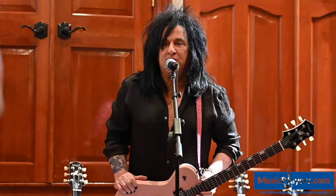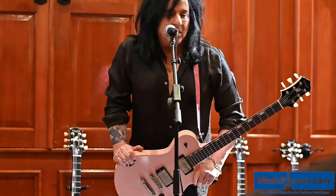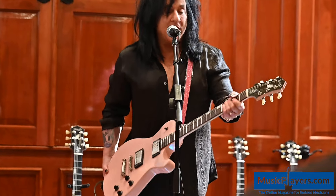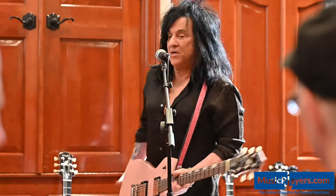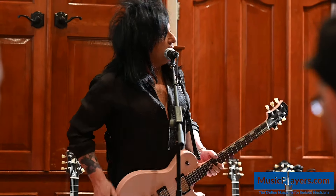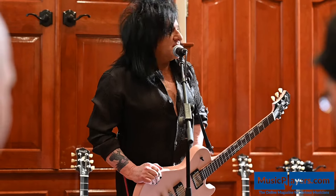This is the SSC, which is the second iteration of the signature Steve Stevens guitar with Knaggs. Well, these are Anthony's guitars that I'm playing, so this one is all mahogany. Which we now have the newest model, which is the SSCJ.